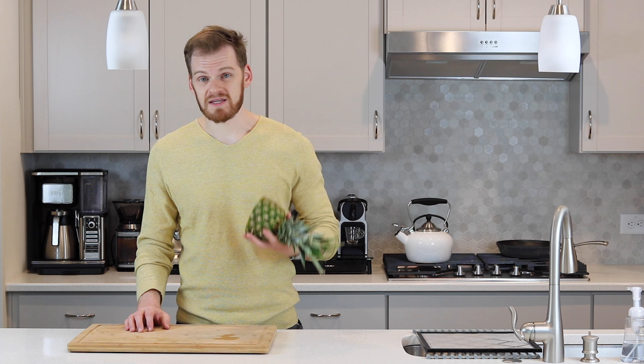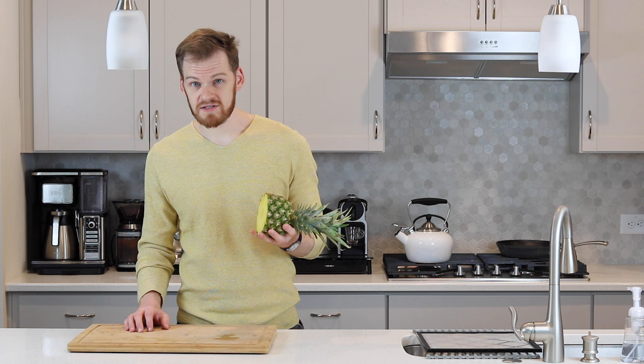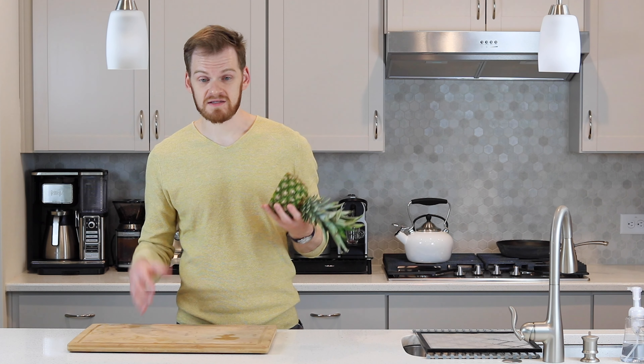Dehydrated pineapple is great because of the shape. You can cut it horizontally and make very large chips that are easy to carry around, bring to work, and eat on the go.